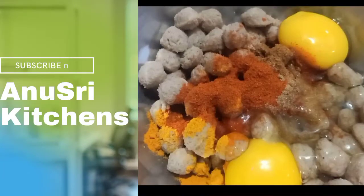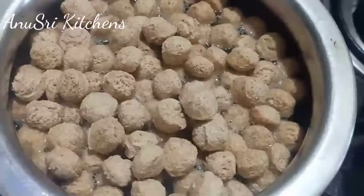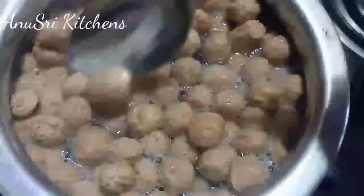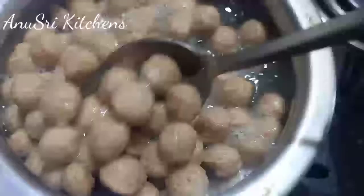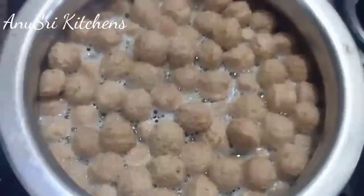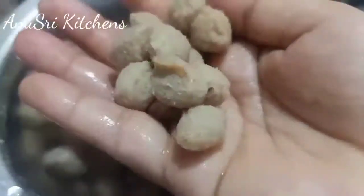Hello, I am Anusha and welcome to Anustri Kitchens. We will heat the pan with a little oil. It will heat the water and cook the milk. I will cook it in a bowl.